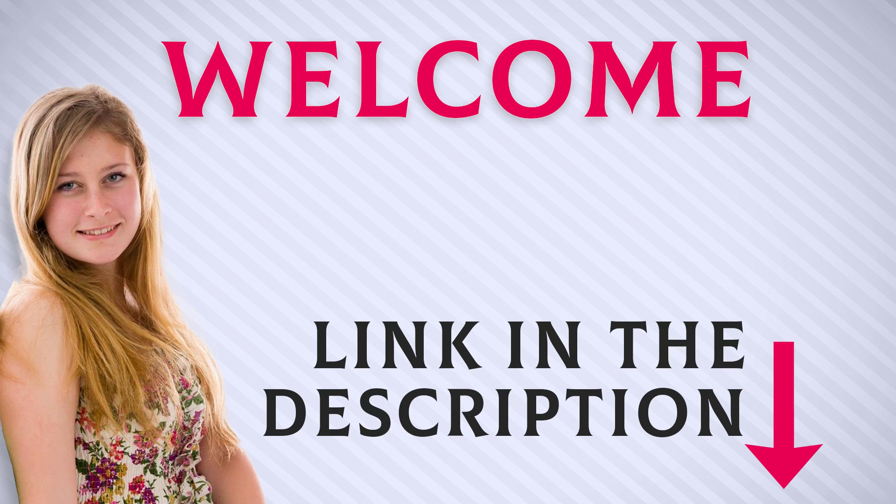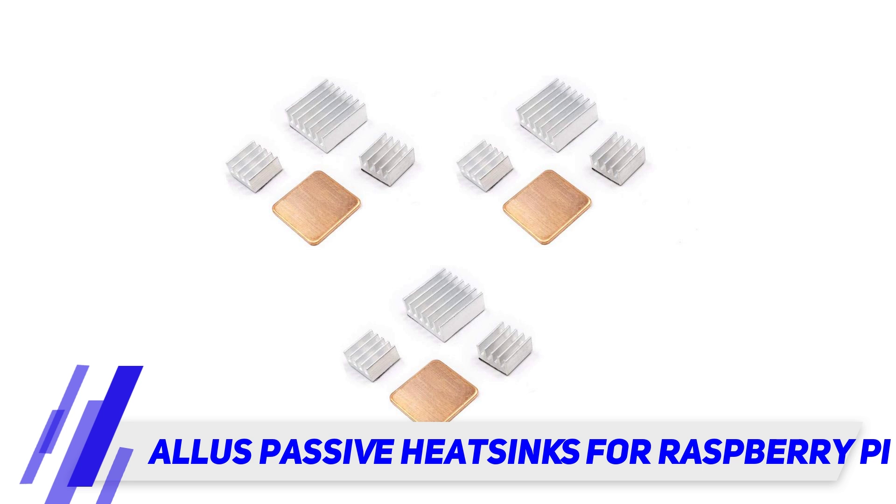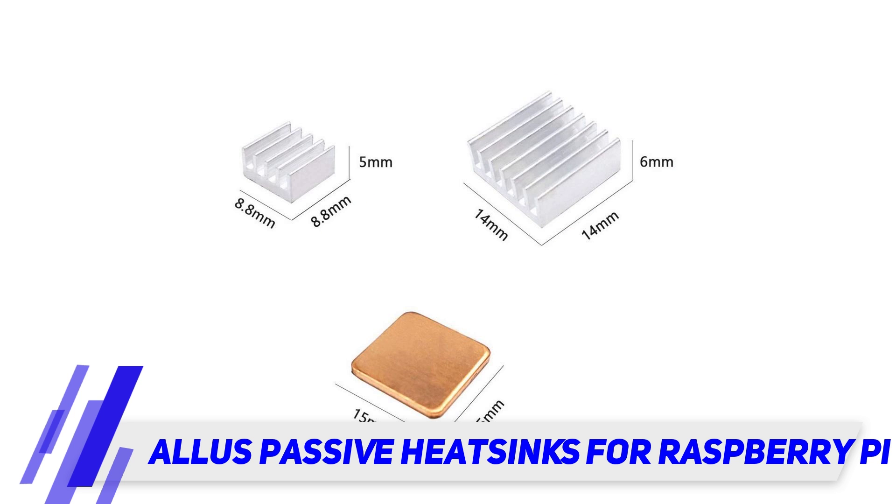Welcome back everyone. I included the product link in the description for the most up-to-date pricing. This video covers a solderless breadboard for Raspberry Pi — a 400-pin breadboard with a size of 94 by 64 by 8 millimeters.